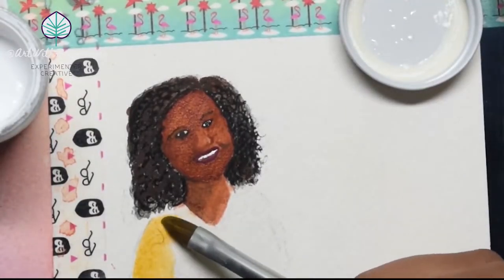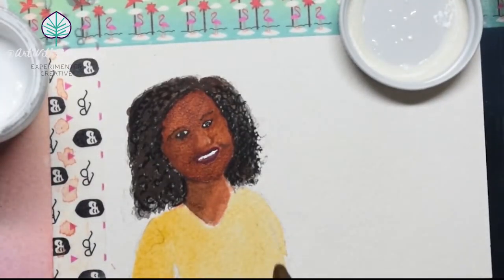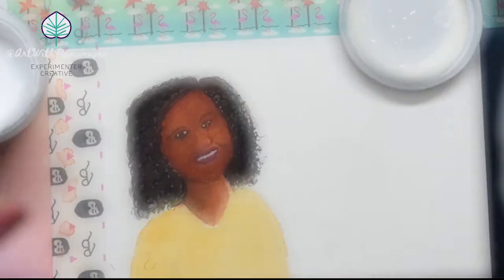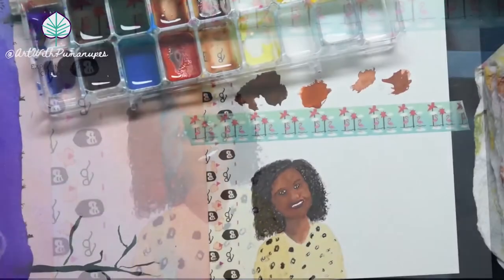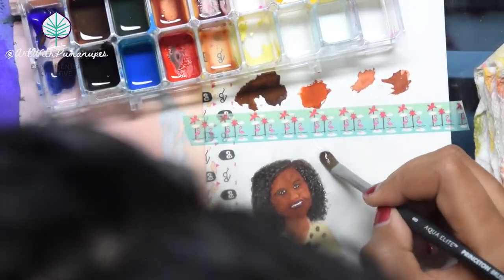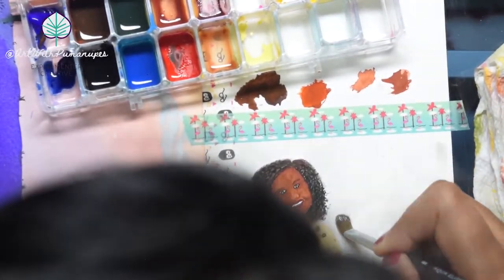The reference photo I'm using is one of Sandra looking kind of toward the camera, a little off her shoulder. She's wearing this funky cheetah print top, and I thought it was a great way to honor her personality — because it takes a certain someone to pull off a shirt like that.